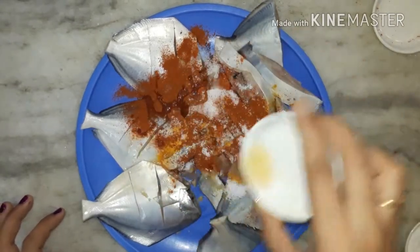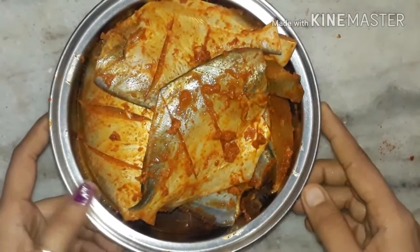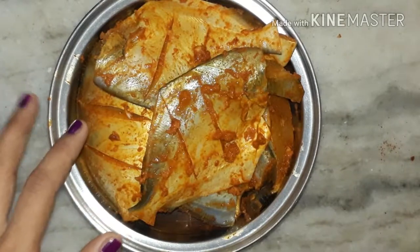Add lime juice, then mix all the ingredients and leave it for four to five hours to marinate.